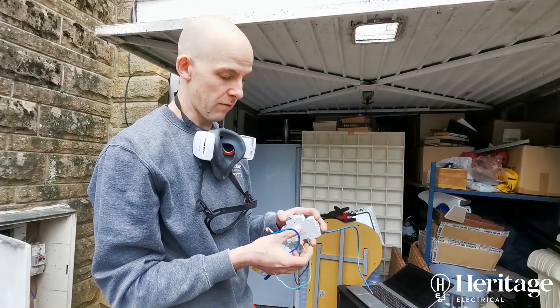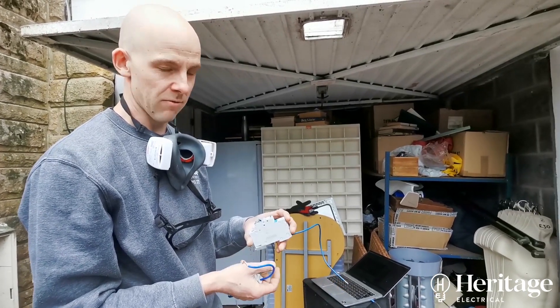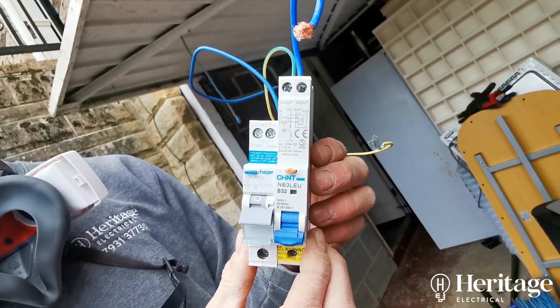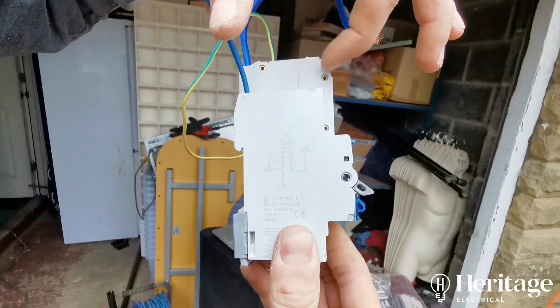As standard, we now fit Type A RCDs, and we recommend that if you're having a board change, that's something you definitely consider or ask your installer about. You've also got that profile to consider — it's a bit chunkier at the top on the budget unit.